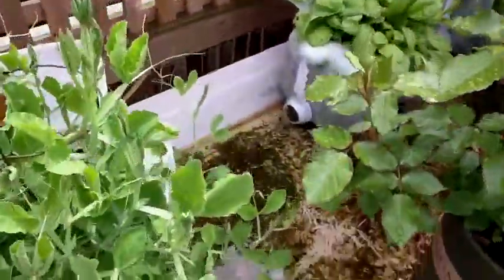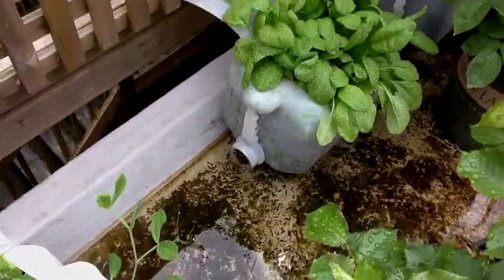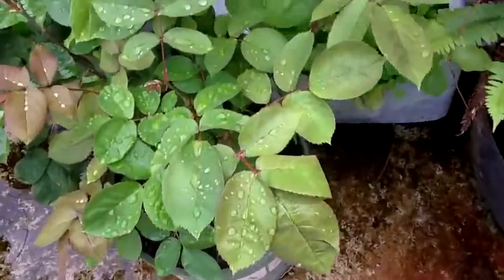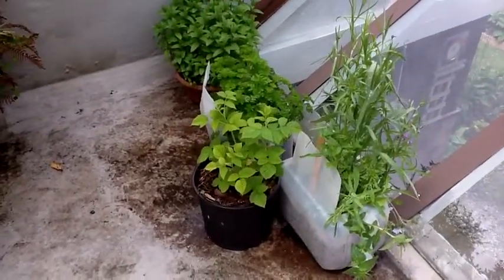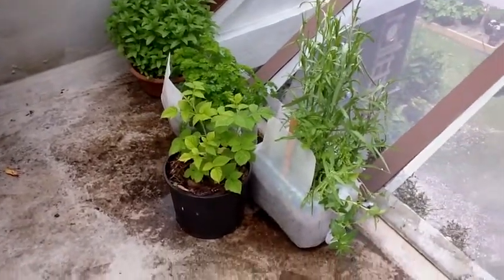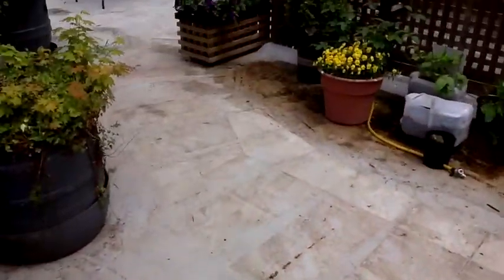Over here we have spinach growing the same way — they like the humidity and the evaporation going on from the deck, so having water around all the time is great. This in here is lettuce; you can see the water is just maybe half an inch deep and it's working very well. Over here we have a similar thing going with parsley and some wildflowers. Great system — if you can keep the water steady, they'll do quite well.